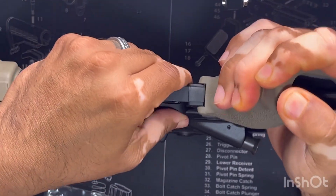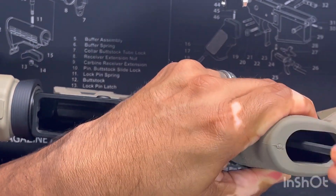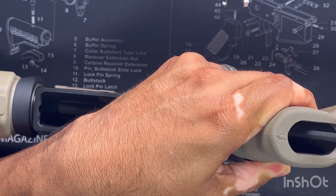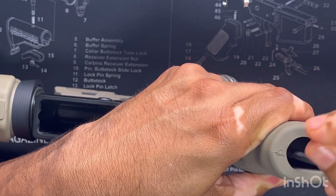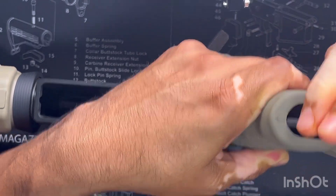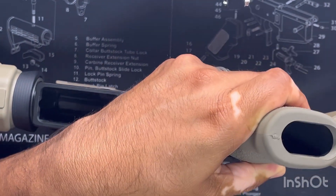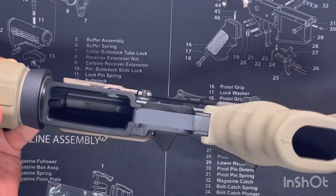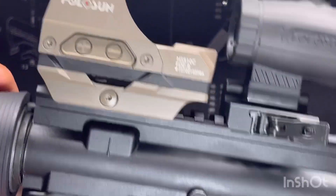Make a couple turns so it at least catches and we're not dealing with a loose screw. Keep an eye on this spring — still watching it — pushing forward and down. Making sure there are no kinks. Keep on tightening, and as you tighten you'll see the gap start closing. You should hear or see a little pop in the grip as you go further in. As I'm seeing now, it is closing that gap. Nice and tight, and that's it.